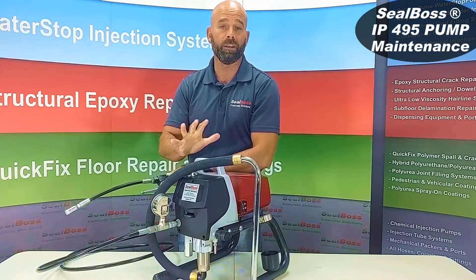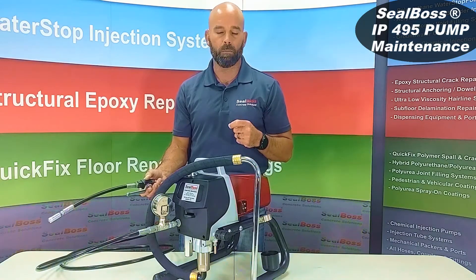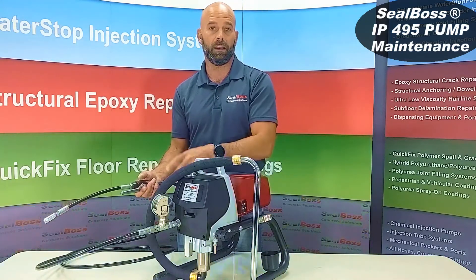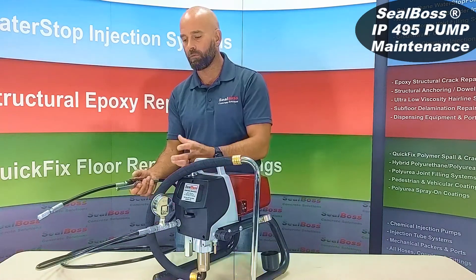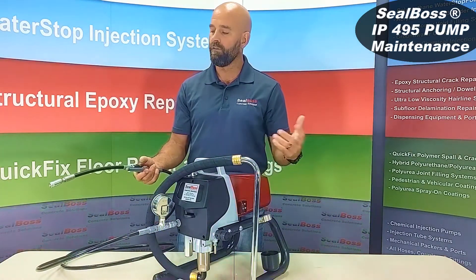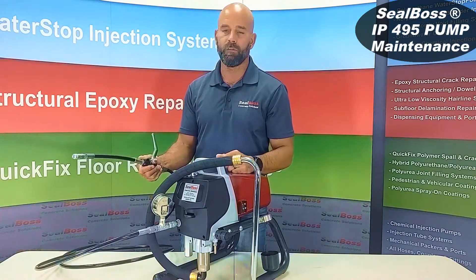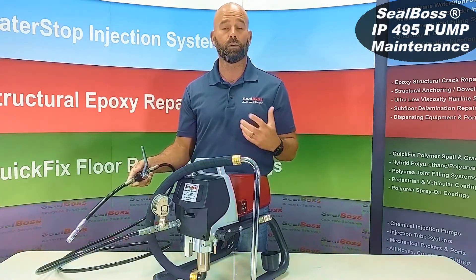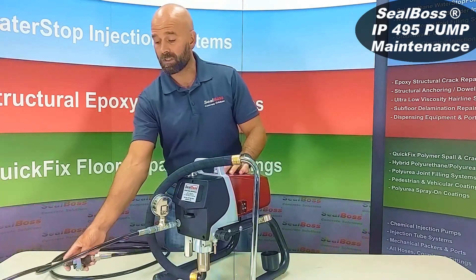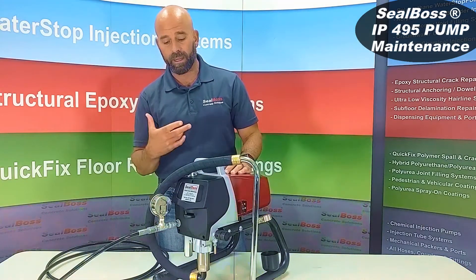Now it's time for step two: the R-70 by Seal Boss. That is a proprietary blend of lubricants and conditioners used to chase remaining xylene out — so it's a chasing match. Your xylene chases out residual urethane; your R-70 chases out residual xylene, and then you're done. People often ask: can I leave the R-70 in there? Go ahead and leave it — close your valve so you don't have a mess. The R-70 is a lubricant and conditioner, so it's only going to help your pump and lubricate the innards, the gaskets, and the seals of that mechanism.